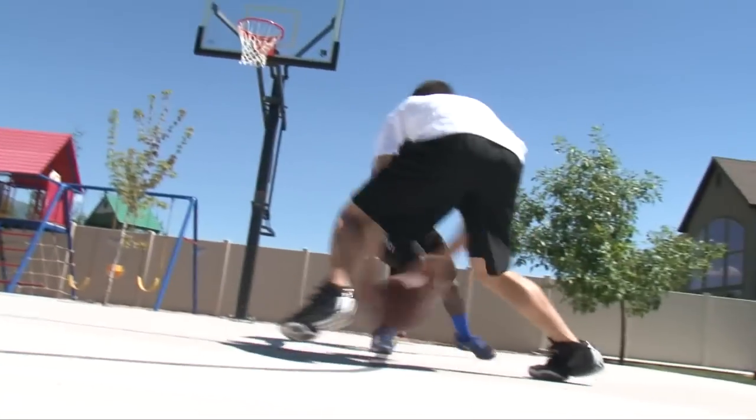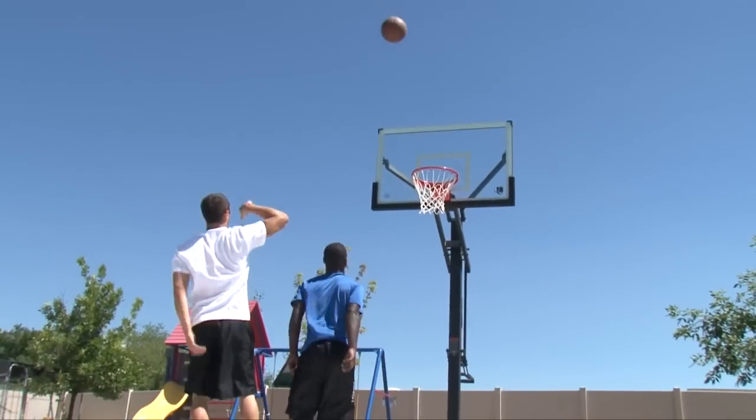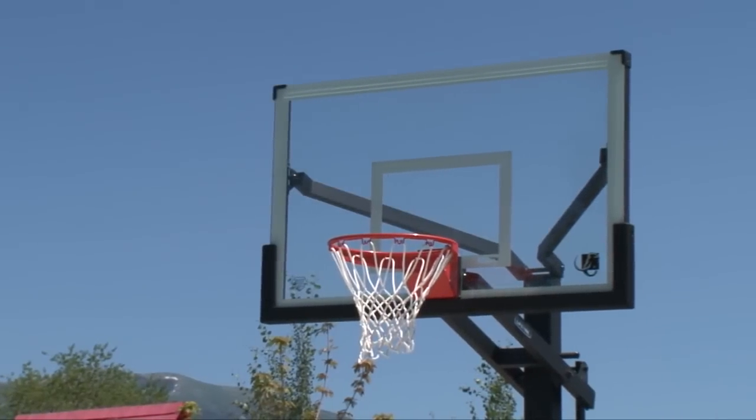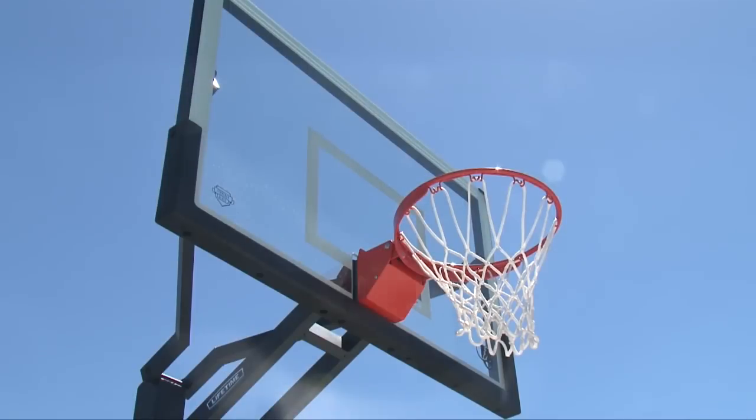The Mammoth is our high-end, professional-styled system designed for rigorous play, competition, and family fun. Featuring a 60-inch steel frame tempered glass backboard, this system gives you the look and play of an arena-style hoop.